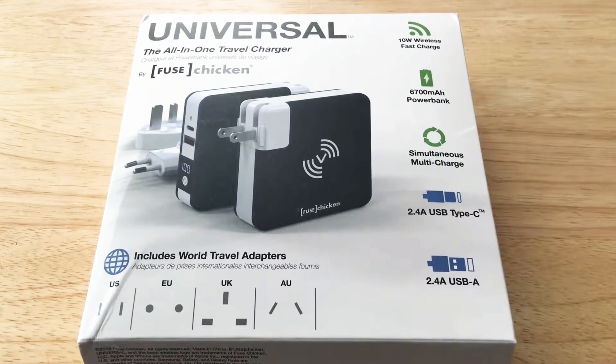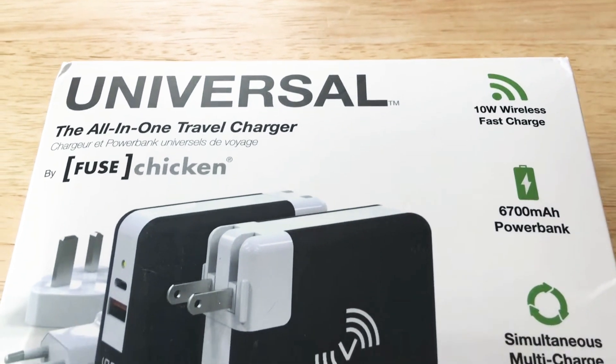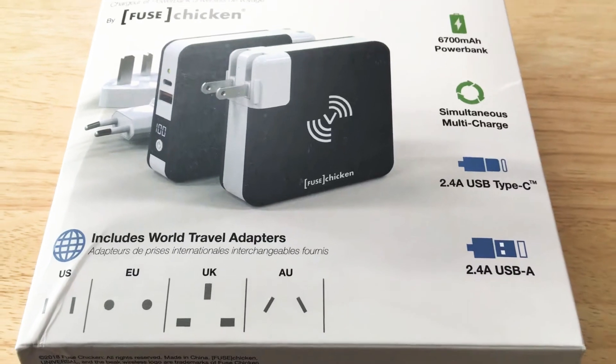Hello, this is Chris Rochnot, 24K on Twitter. Please subscribe to the channel — we appreciate positive comments and, of course, thumbs up. Today I'll be unboxing the Universal All-in-One Travel Charger from Fuse Chicken.